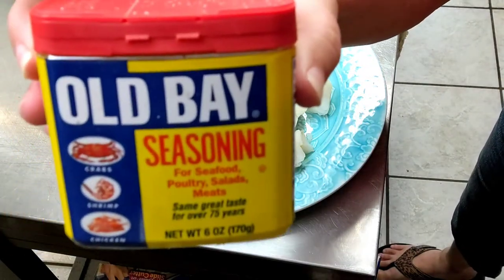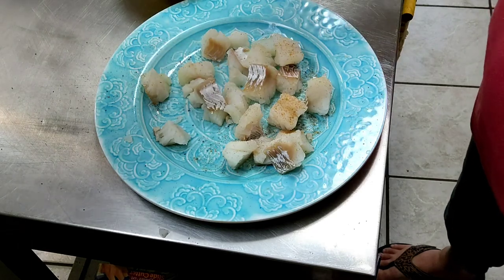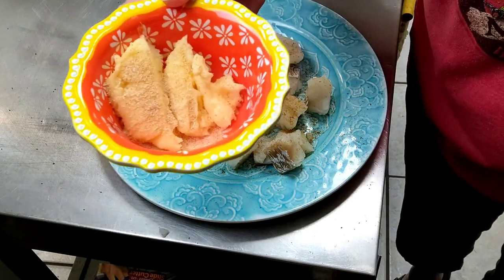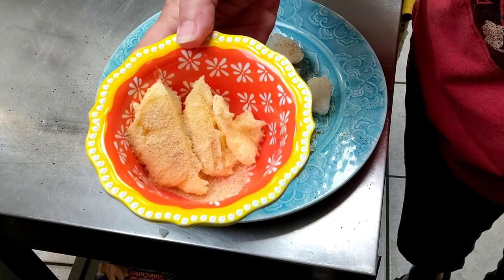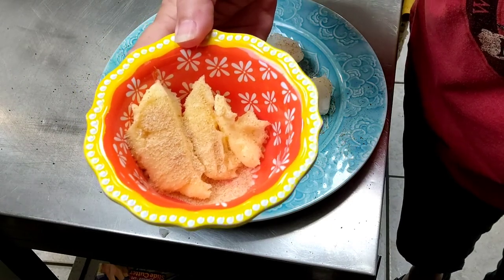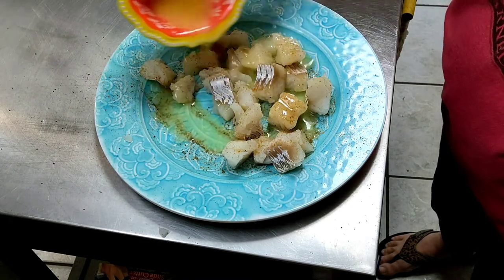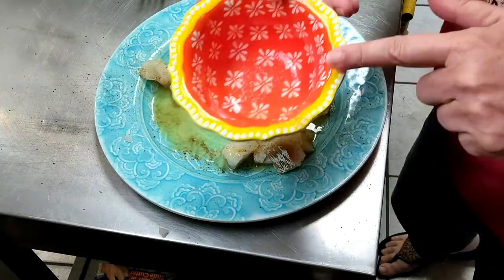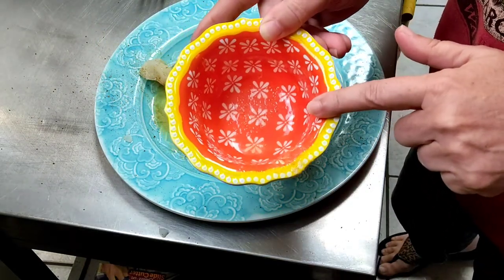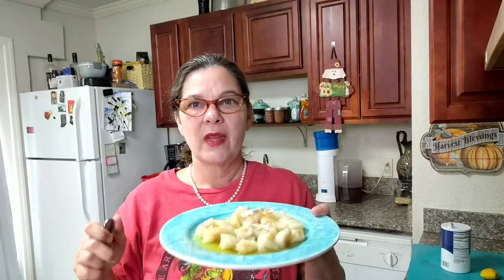So one thing we have is Old Bay seasoning, and we're gonna sprinkle a little bit on top. And you can't have lobster without butter, so let me microwave this real quick. I did add a little bit of garlic to this butter before I melted it. Instead of dunking it I'm just gonna go ahead and pour the butter because I'm afraid the fish might have a problem holding together. Ooh, that looks yummy! Okay, let's try some poor man's lobster.